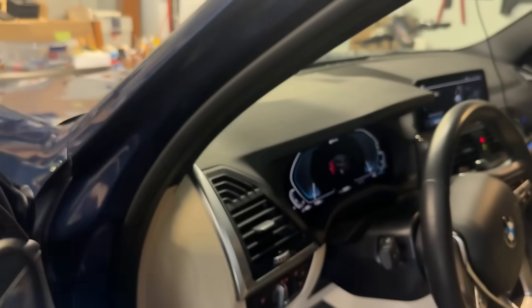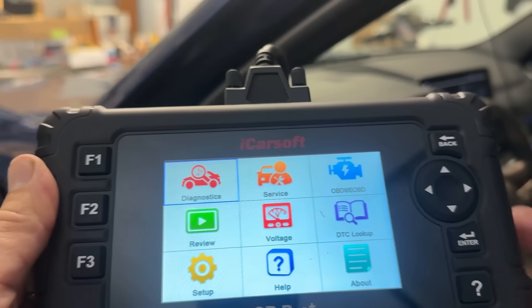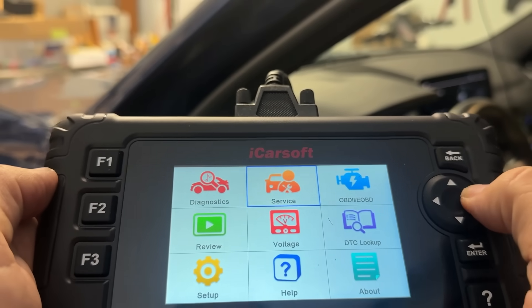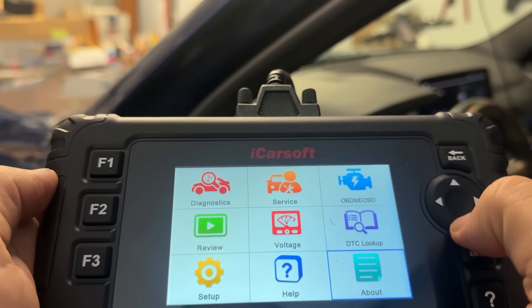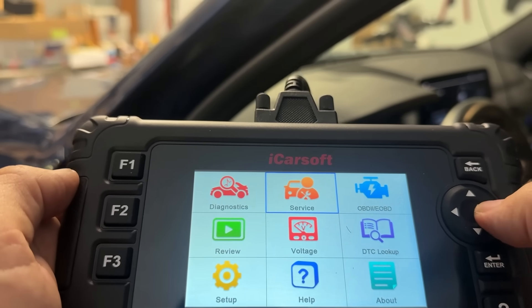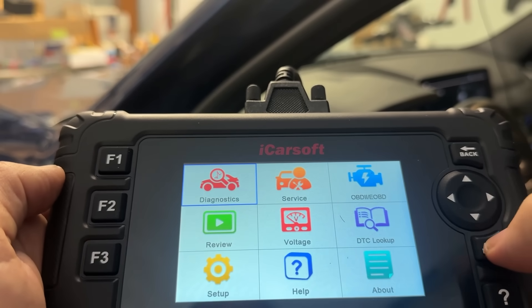For anyone who's new to this, this is just going to plug in underneath the steering column — there's going to be a little port for it — and then you're going to scroll through the menus and it's just that easy. You can check out the voltage on your battery, check services, your OBD2, and run your diagnostics. A lot of options here.